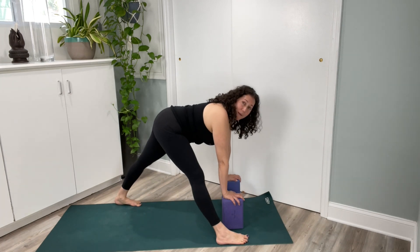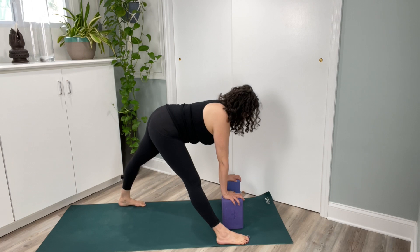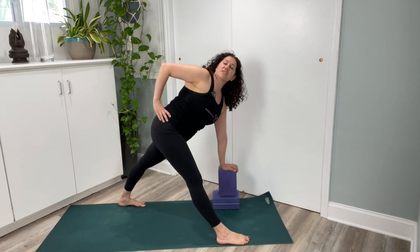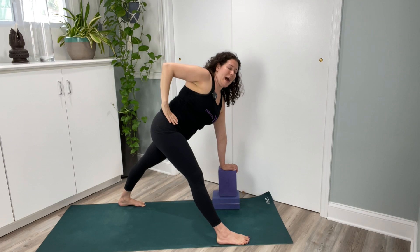Step your left leg back so your feet are as wide as the mat. You can stay here, or drop your left block down and take your right block on top. Bring your left hand to your hips, or rotate your chest. You can stay here or reach your top arm up. Take another breath, then bring your hand back.